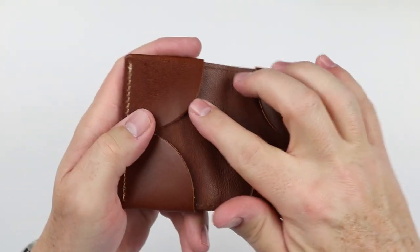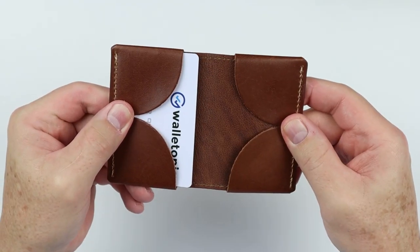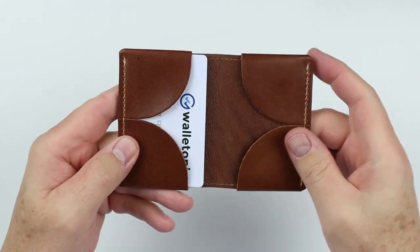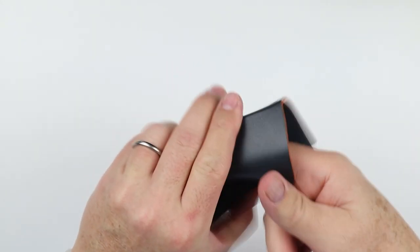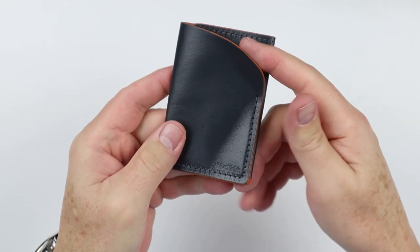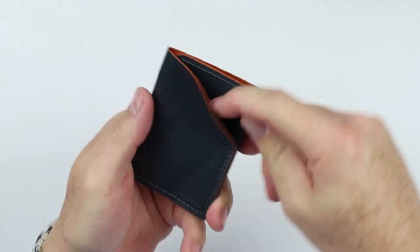From a usability perspective, the bifold's half-round makes access to cards much easier — I don't know why more slim wallet makers don't do this. On the card holder, there's a rounded corner here, which we've seen on several wallets — it's a usability design feature that makes access to cash or cards really nice. You don't have to dig in from the top; just fold it over a bit and you have access. And the thumb push on the back is excellent — every wallet should have something similar.